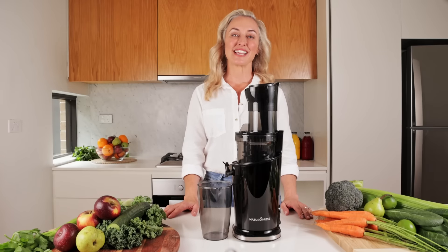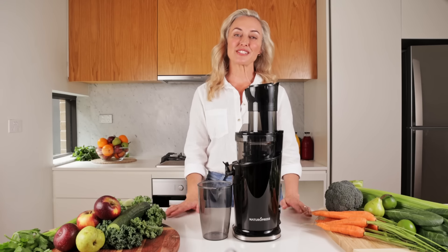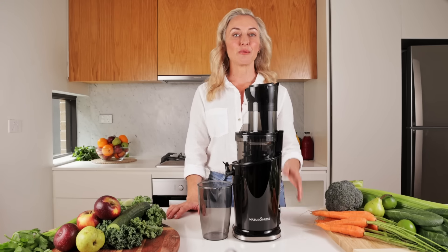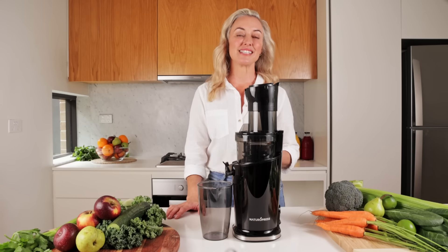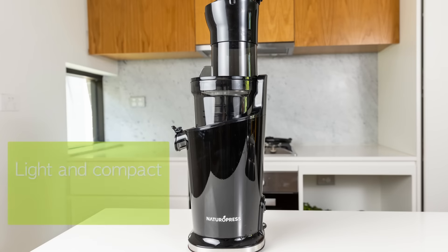Hey, welcome to Natural Press, the home of Australia's best cold press juicer. We're super excited to announce that this is the upgraded version of our cold press juicer, and we have made a number of improvements in the design and performance. Our upgraded model is both light and compact, weighing only three kilos, and can fit nicely into any kitchen space.